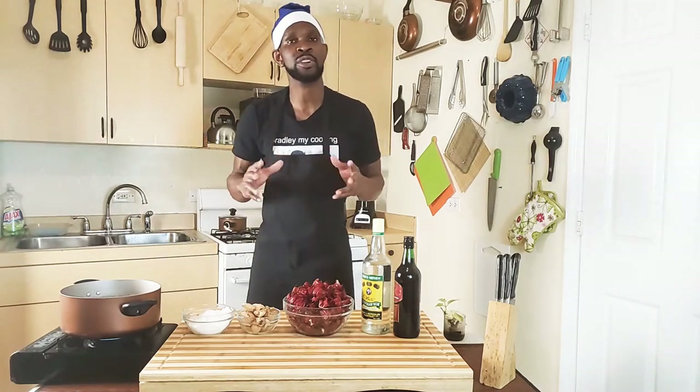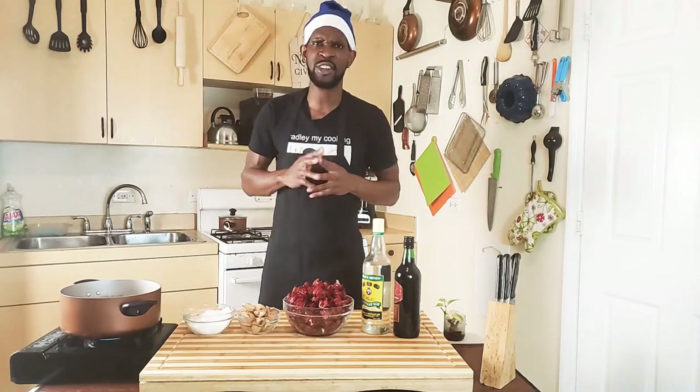Welcome, welcome to Body My Cooking. For you today guys, I'm going to make a nice, amazing sorrel juice. Very, very nice.